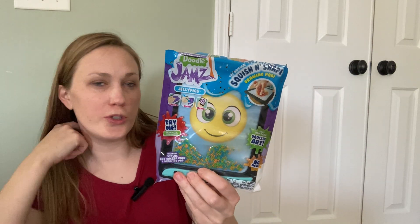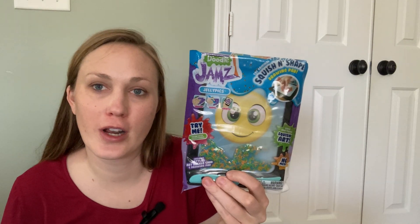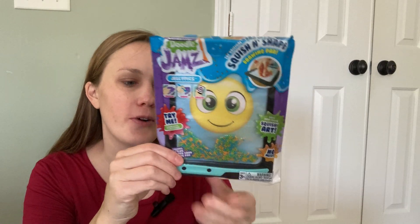Hey, I just wanted to give you a quick peek at this cool Doodle Jams toy. I just picked this up for an upcoming road trip for my toddler, and I think it's going to be great.